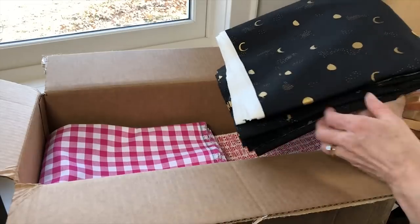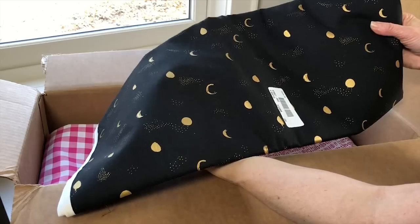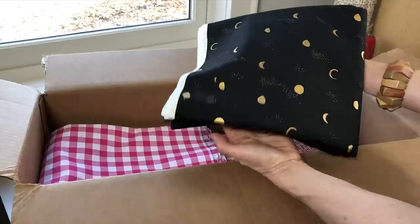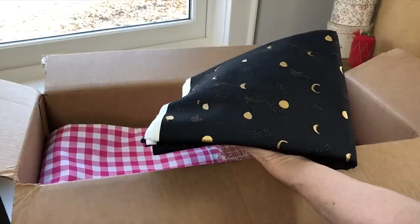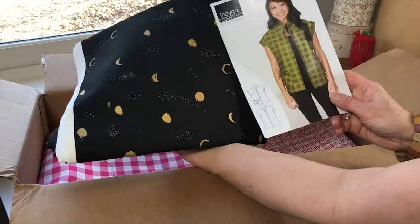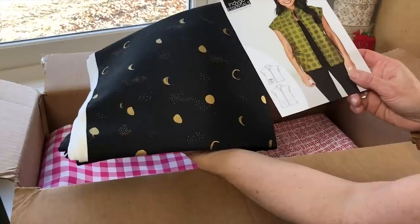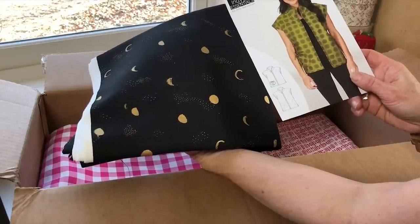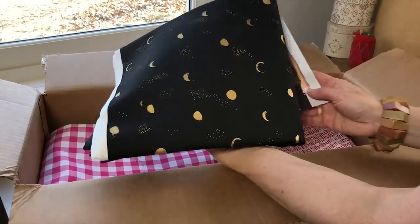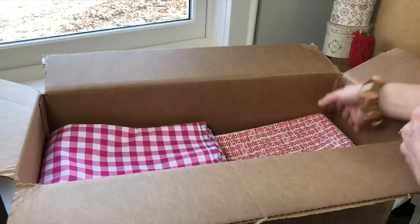To start out, we have a cotton with a metallic print on it. This is from Sarah Watts — I believe it's called Moon Phase, maybe from a Santa Fe collection. The pattern we're thinking would be fun is our Mandarin Vest, which has a mandarin collar, inset pockets or a patch pocket option, and a cute little tie. So that's the Mandarin Vest in the Moon Phase with the metallic.